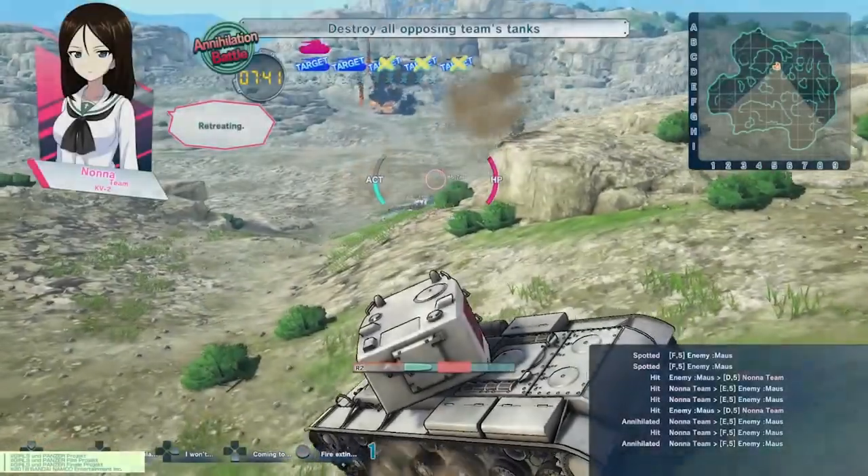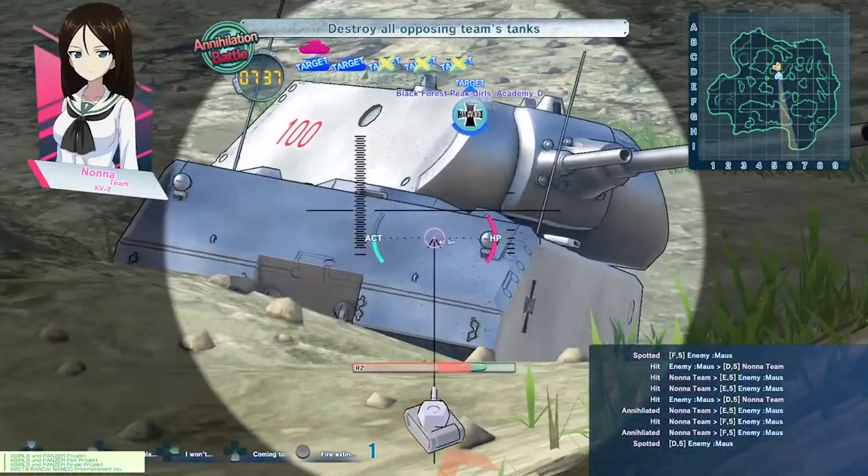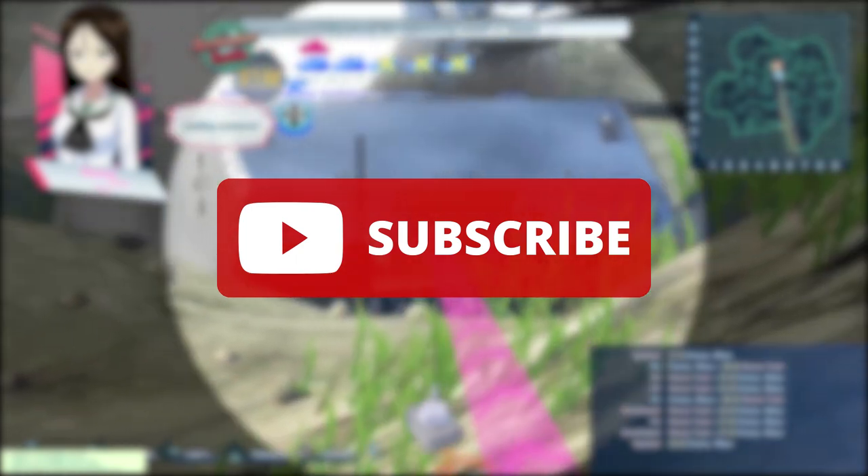Thank you so much for watching. If you did enjoy this kind of content, I would really appreciate it if you could leave a like or a comment — it really helps me out. And if you want to see more content like this, please hit subscribe.